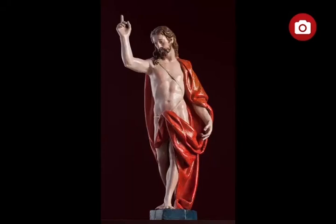The Risen Christ, Gregorio Fernandez. The Risen Christ is a small statue by Gregorio Fernandez, an artist who led the transition to Baroque sculpture in Castile from his large studio in Valladolid.